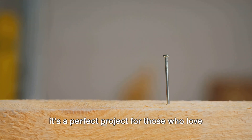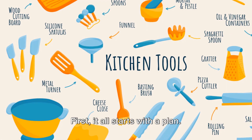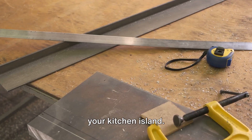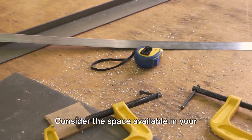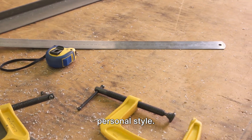It's easier than you might think, and it's a perfect project for those who love a good DIY challenge. First, it all starts with a plan. Sketch out the design and dimensions of your kitchen island. Consider the space available in your kitchen, the functionality you want your island to have, and of course your personal style.